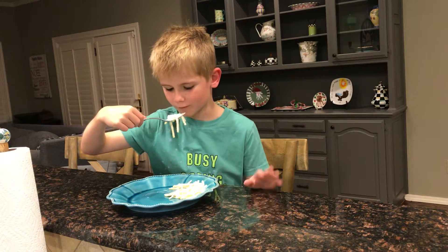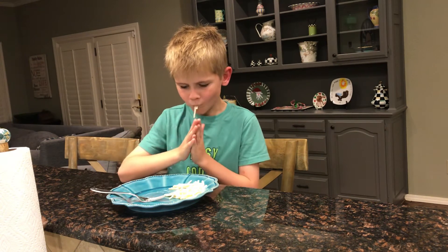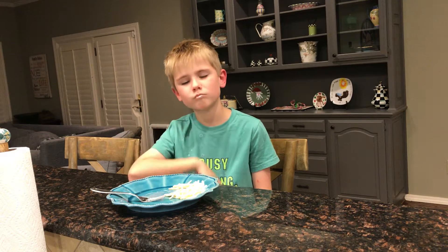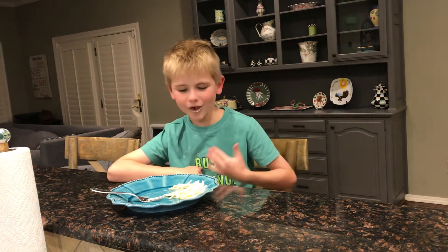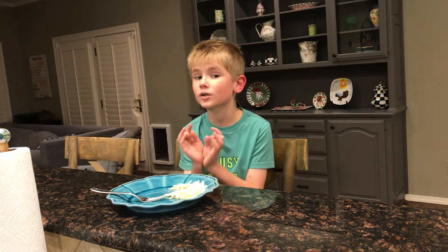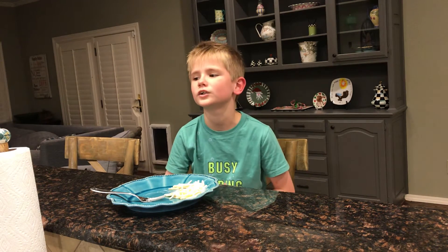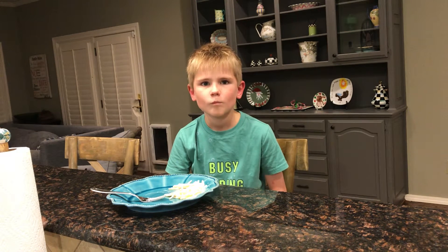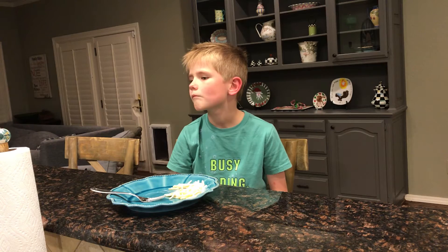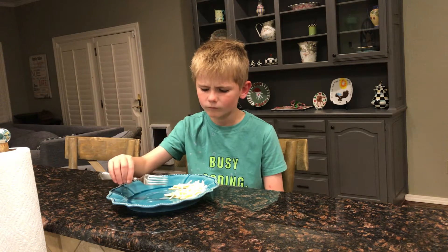I kept going. Three, two, one. No, no, no. It's really bad. No. The sauce tastes a little sweet, and the noodles just taste like regular noodles. Same thing with the shrimp. The shrimp, I feel like, was the slightest bit crunchy, maybe?